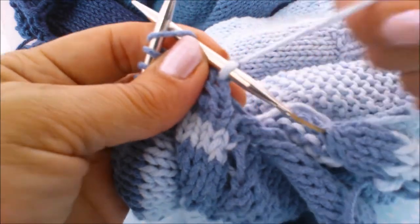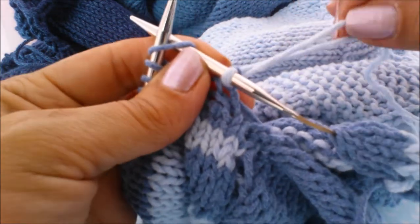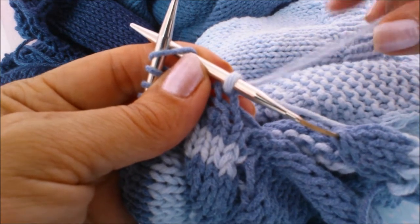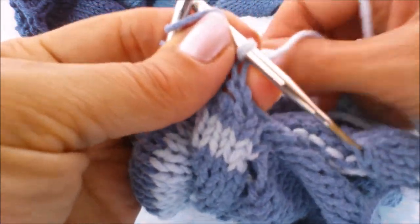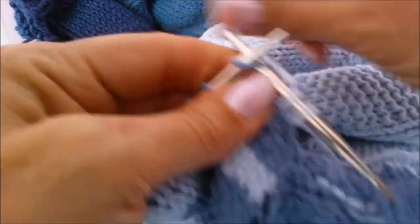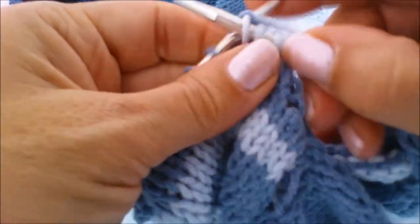Hook it over and start to knit across. We'll come back and sew this tail in. You can do a knot if you wanted to — I prefer not to do the knot, I prefer to just sew it in. It's up to you. If you feel like it's more secure with a little knot then you can do that. But I'm just going to start knitting.